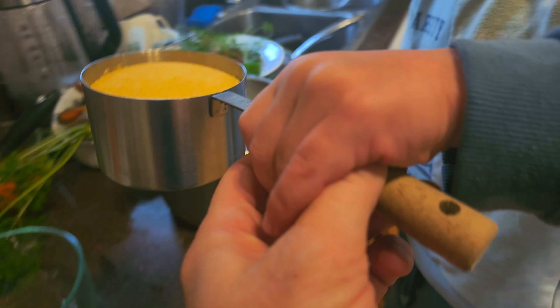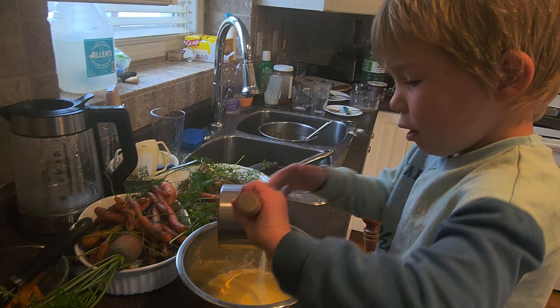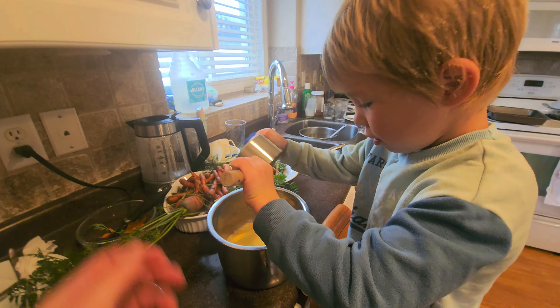Okay, now add one cup — don't spill it — add it into the flour. Mix. Good job.